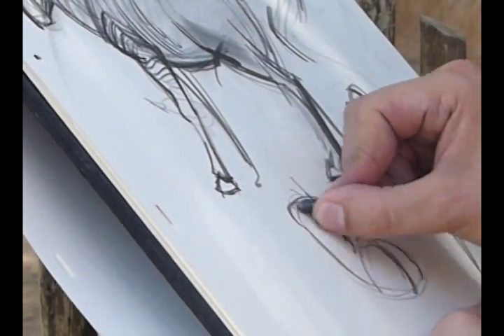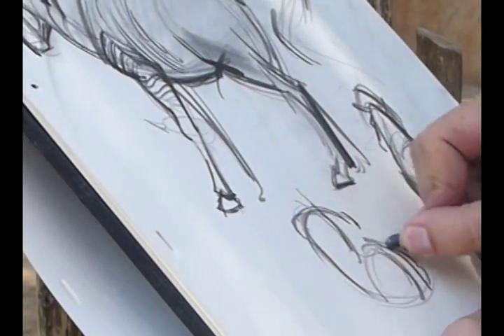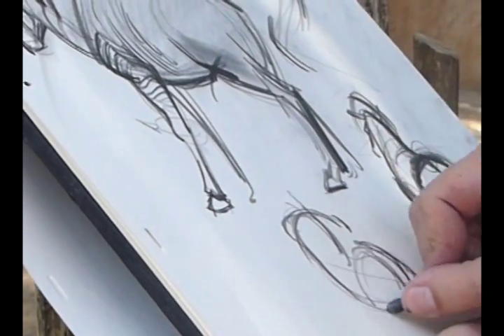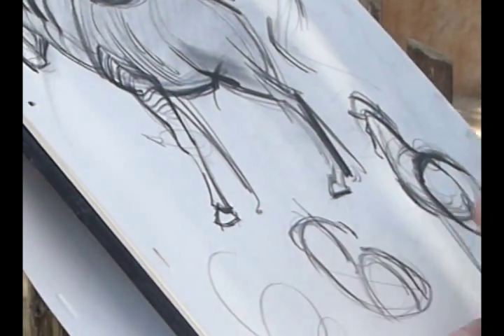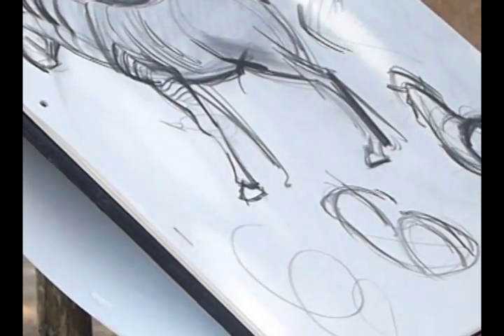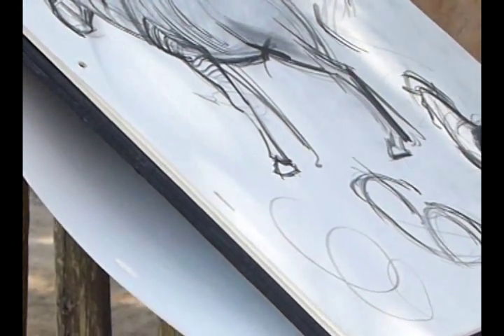I went from the right side to the left side and drew through the figure right there to make that happen, just to show a comparison to what I did with the zebra. It gives you that sort of corkscrew effect that I just sketched out right there.